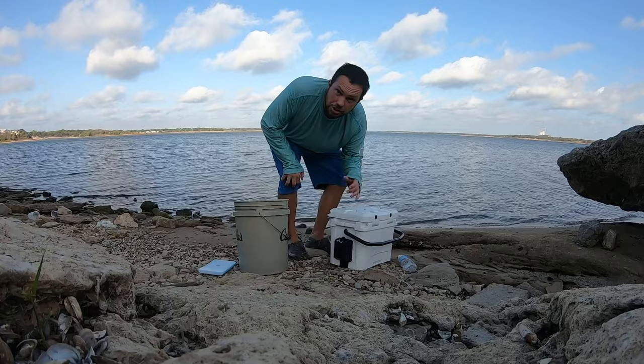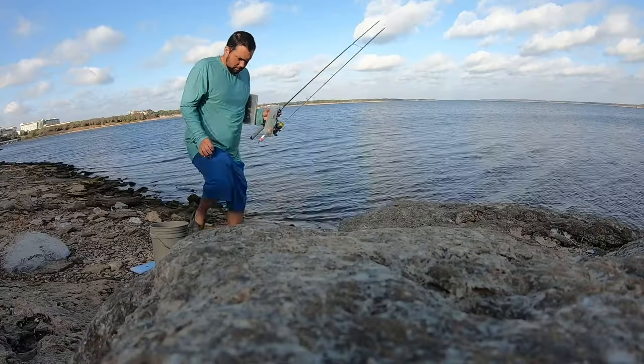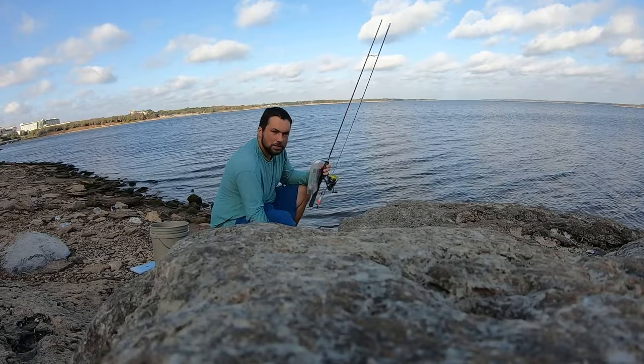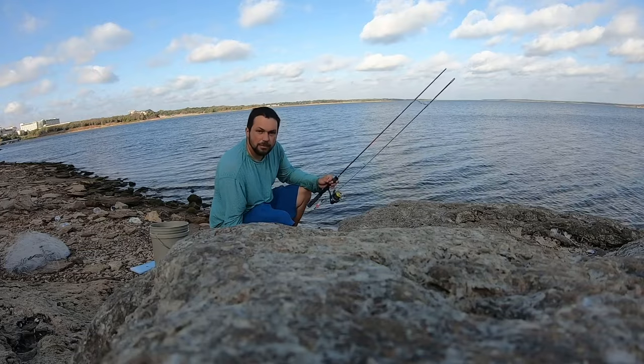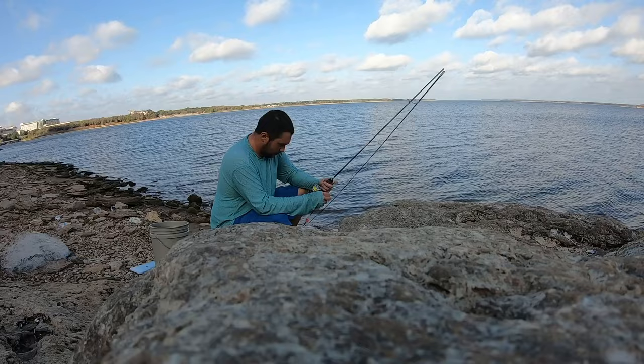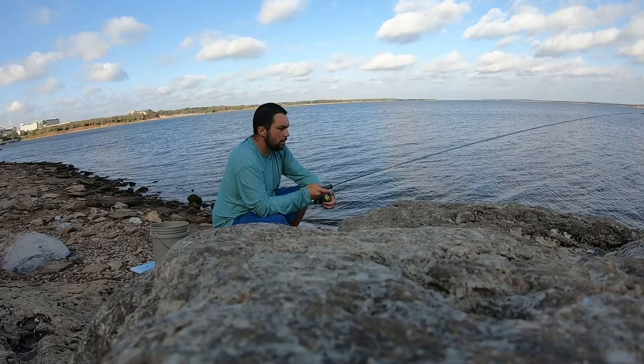Well, no shad, so we're just gonna jig these fish real quick. The original plan was to use some shad but can't catch any, so we're just gonna jig these fish hopefully.